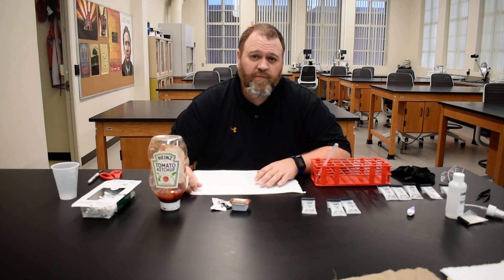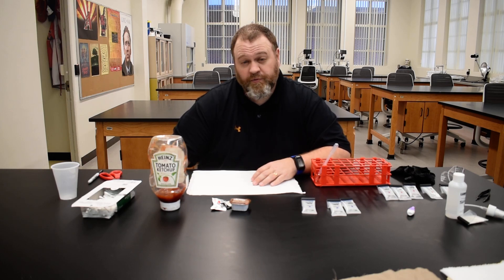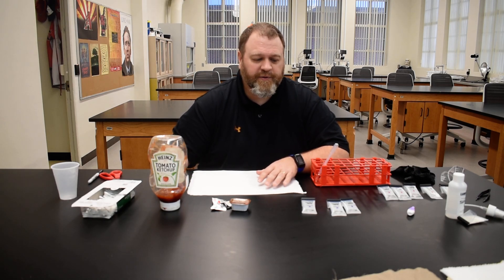Alright folks, I wanted to record a quick video for the FOR106 class to show you the steps you're going to go through as you're doing the blood and body fluid identification lab. First thing I want to show you is the things that you need from your lab kit, and then some things you're going to need from your home to be able to do this lab.